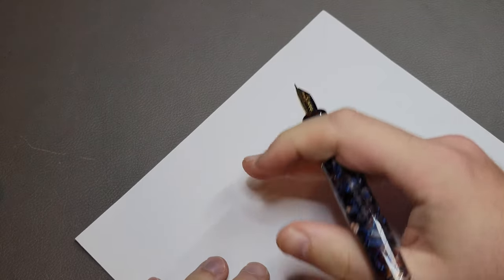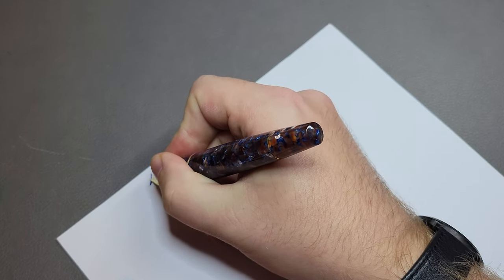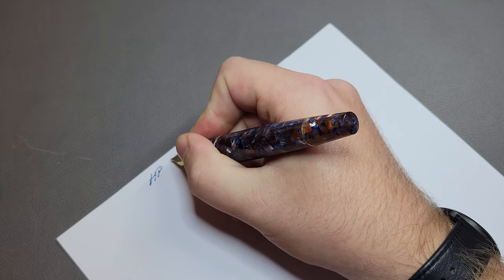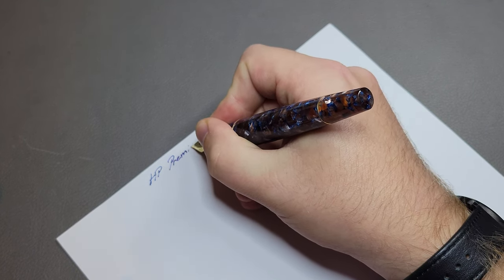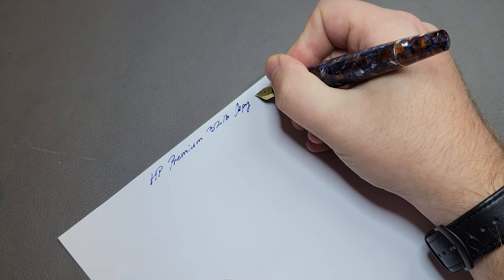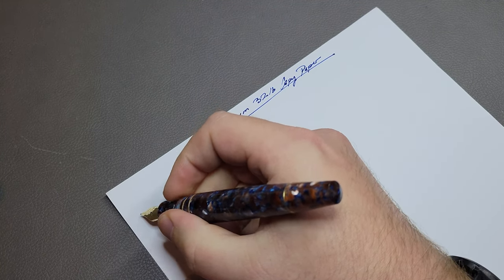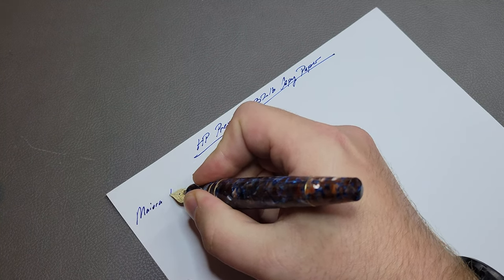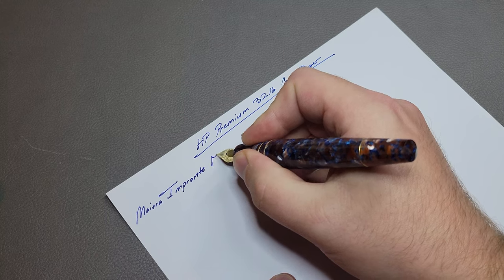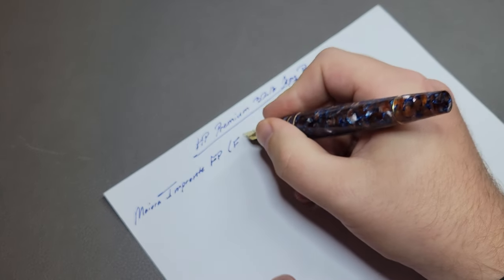The first thing we're going to try is a pretty wet fountain pen test. This is my Maiora Impronte — it usually writes pretty wet. So we have the HP Premium 32 pound copy paper. This is just a fountain pen — actually a fine, just a steel nib.